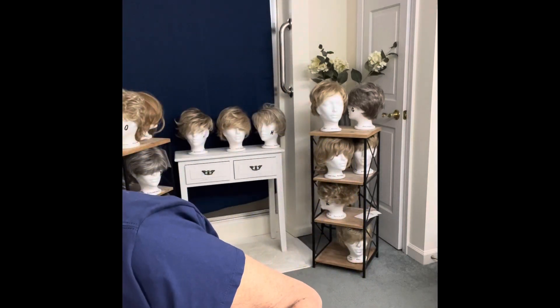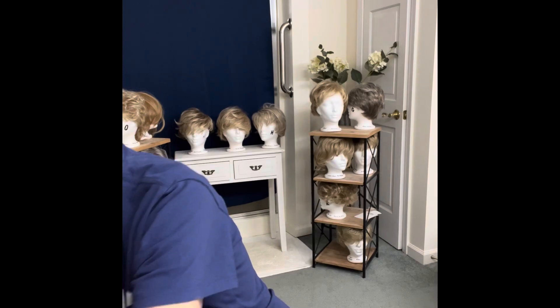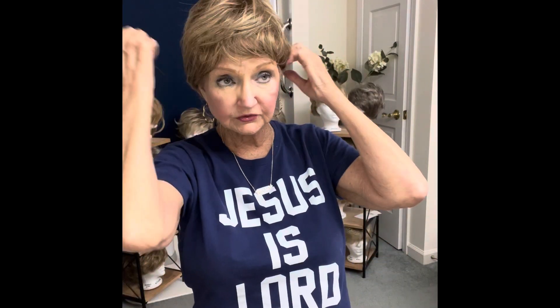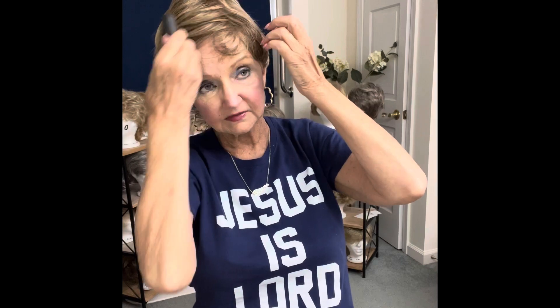I'll put it back on one more time. Give me a minute to get it straight — looks silly at first. You have to understand that this hairdo is meant to be parted and worn to the side. That's all there is to it, and anything else is going to be difficult. But it is meant to be worn that way.